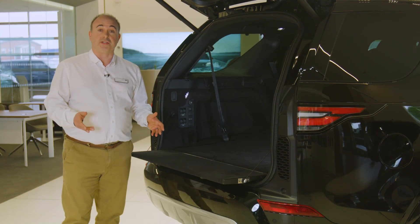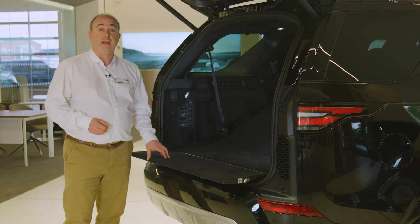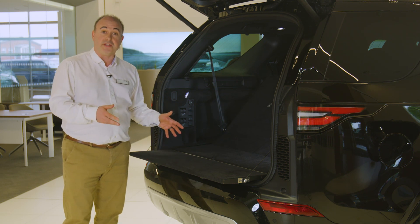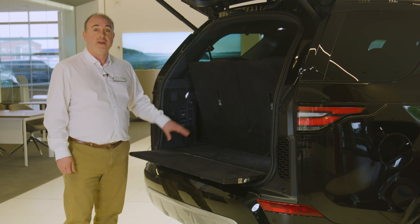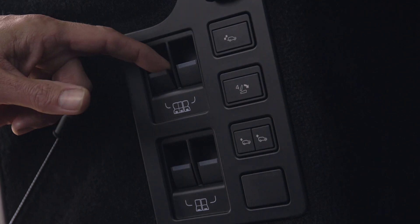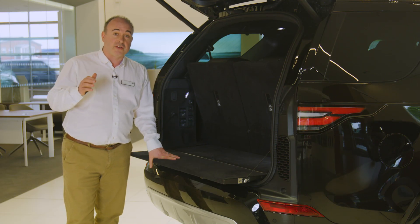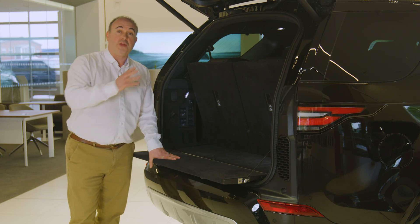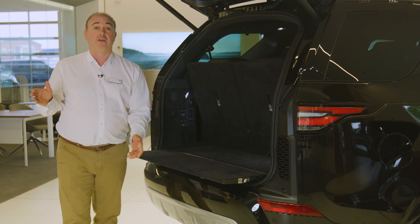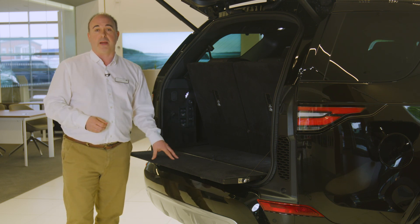To use the third row seats, simply pull them out of the floor and then click the headrests into place. Higher spec cars have powered seats that can be controlled from the main touchscreen, switches on the pillar adjacent to the second row seats, or the load space control panel. Access is via the rear doors. The release on top of the second row seats will tilt the seat and then roll it forward. Once you've clicked it back in place, a bar under the seat will roll the second row forwards or backwards to share legroom out between the passengers.